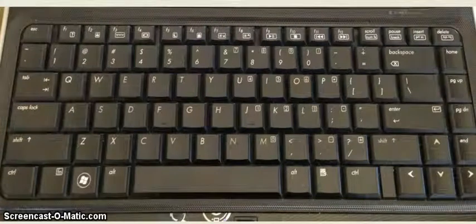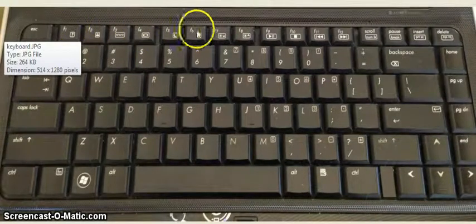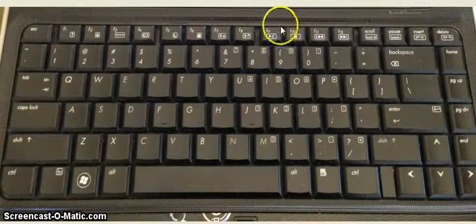I'm going to help you become a little more familiar with some of these keys in the upper row of your keyboard. A lot of times we don't pay attention to them, but they are shortcut keys and they can help you out quite a bit if there are problems with certain things.